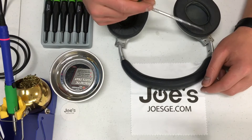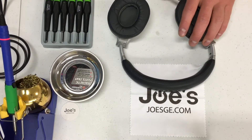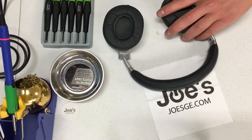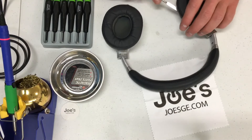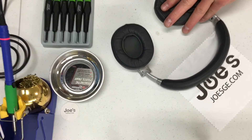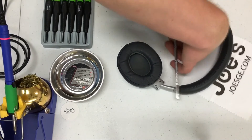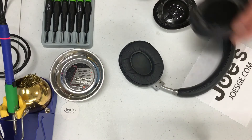Alright, on the left speaker we're going to be swapping. We're going to first start off by taking off this muff. We're going to apply some pressure here and peel up this muff. Make sure we're really going up and under because there is a plastic frame and there's leather, so we don't want to be peeling that leather up. Cut that ear pad off right there.